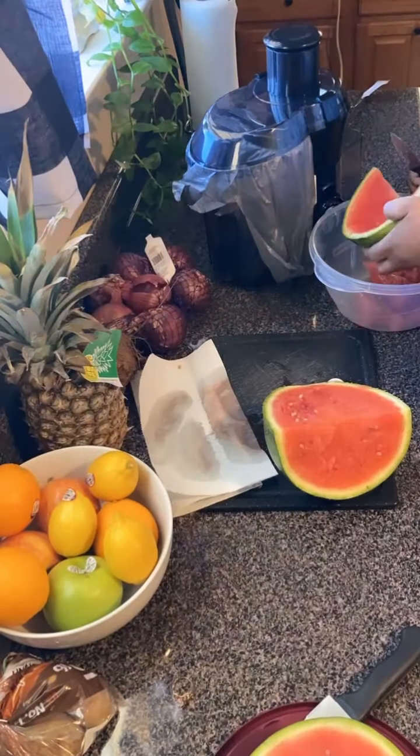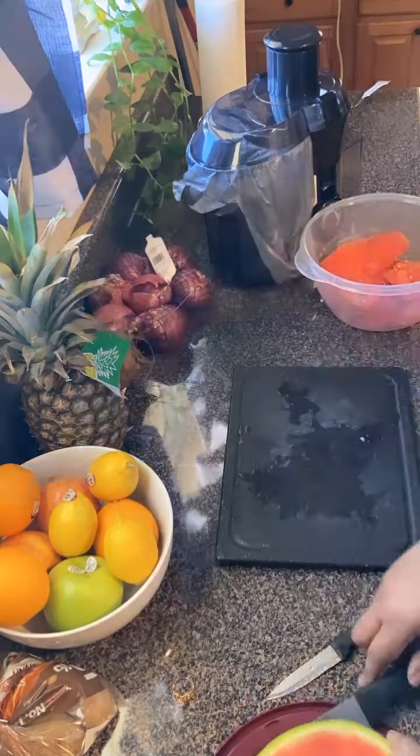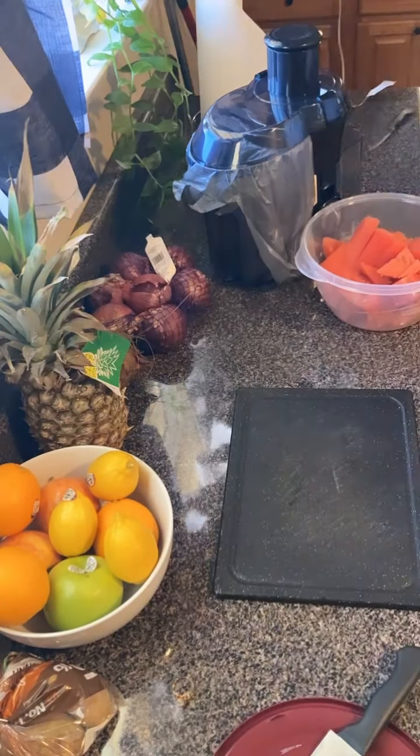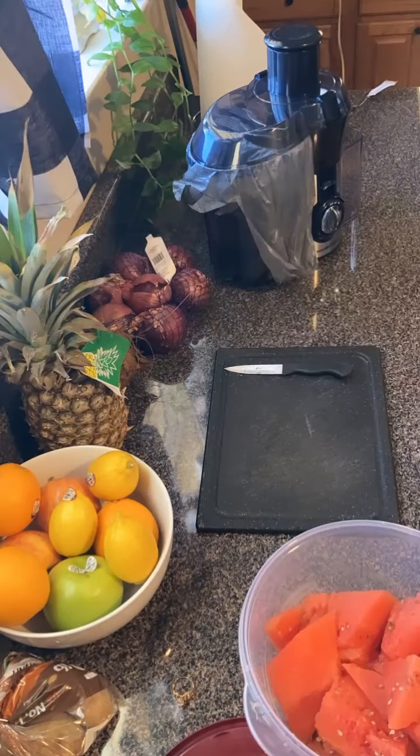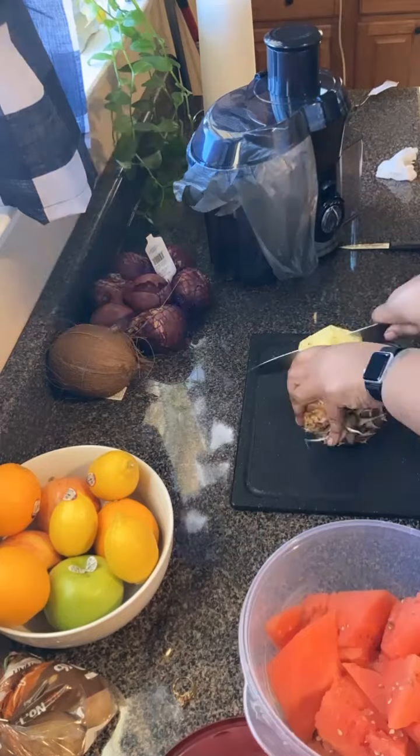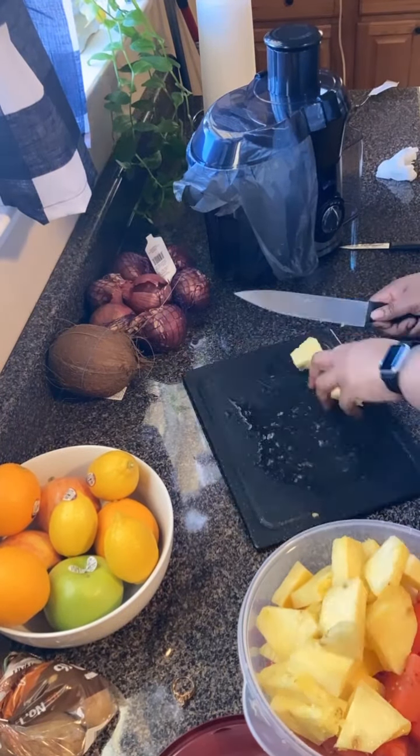As you guys know, I've been trying to make healthier lifestyle changes that would benefit me in the long run. So for my birthday, I did receive a juicer, which I've been wanting, and I'm super excited I finally got one.